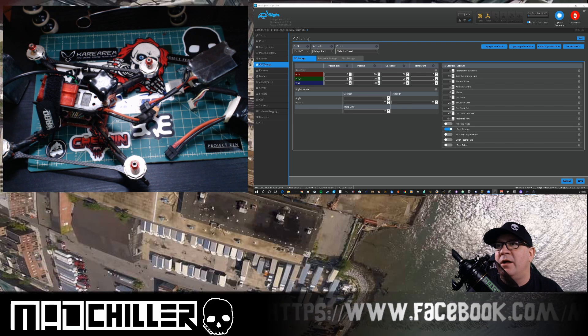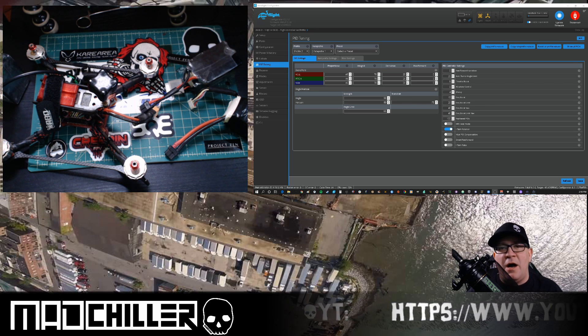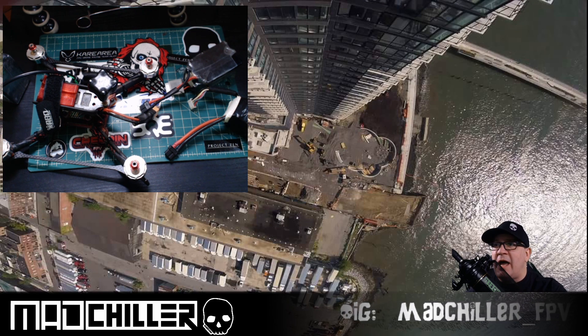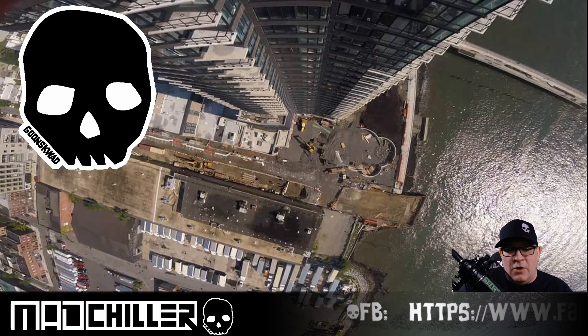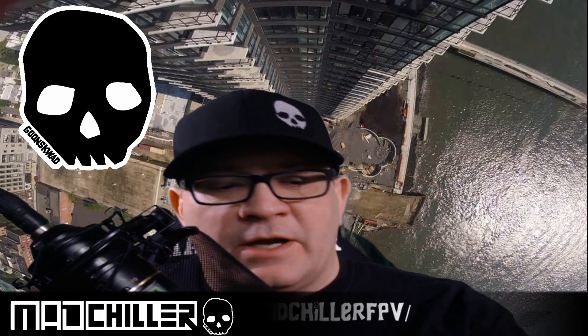It's that simple. This will prevent you from plugging in a 6S pack on a 4S PID profile and having the quad go crazy because your PIDs are way too high. It's a nice safety measure. When you plug in a 6S pack it automatically brings up your 6S PIDs, and when you want to fly your old packs it brings up your 4S PIDs. Super easy. If you have any questions, drop a comment. If you enjoyed this video, smash the subscribe button and give us a like — I hope this helped you get set up. Thank you, have a great one, peace!